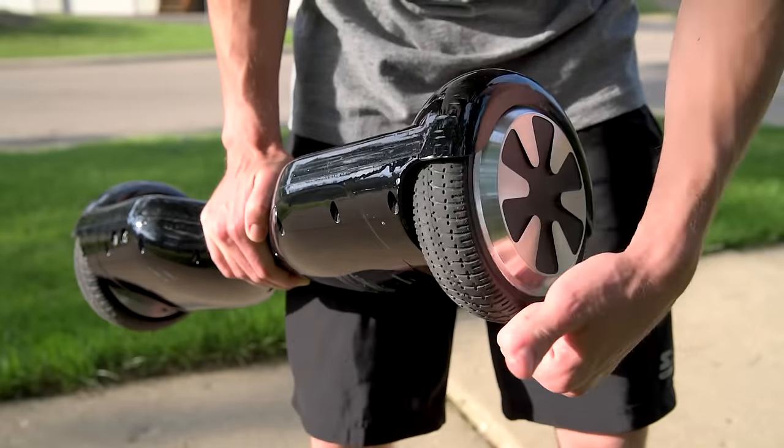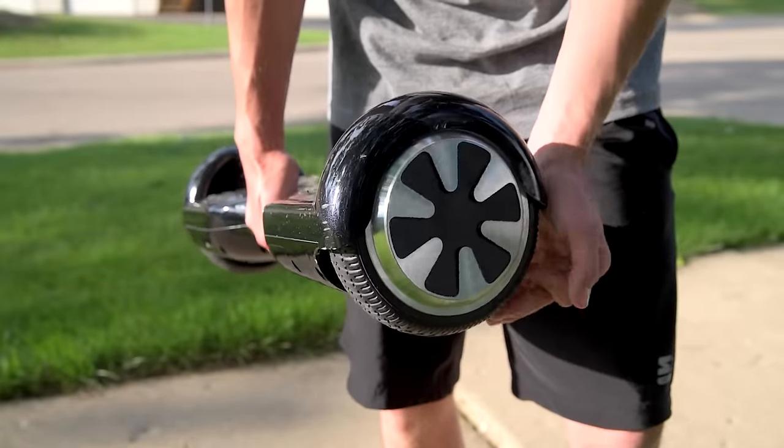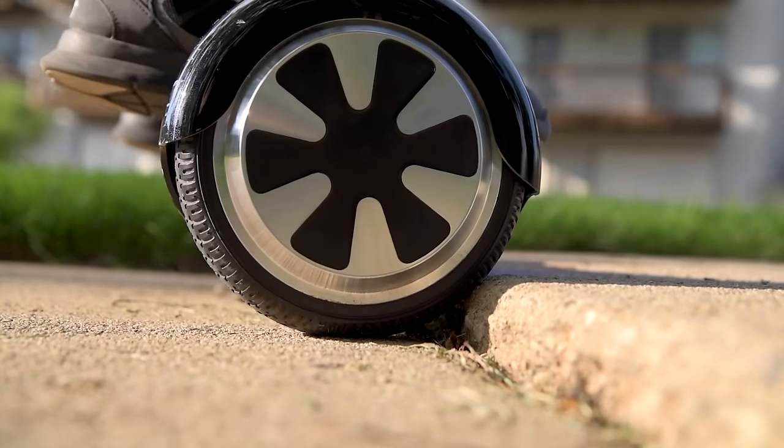The tires are rubber, non-inflatable, so no concern for flats and great for grip. They're large enough to roll over and maneuver most sidewalk bumps and twigs, but not the big ones — they're just too large to hop over and it bottoms out.